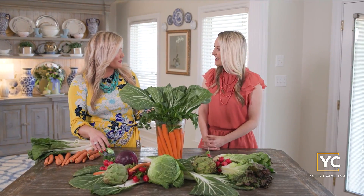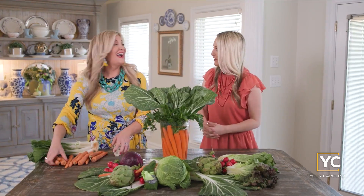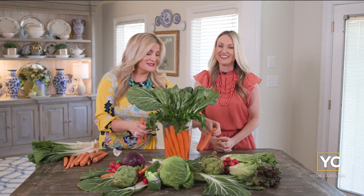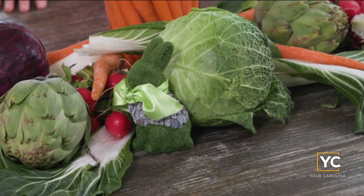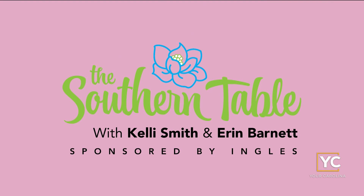Now if you wanted to cook with this, you could. Absolutely — I'll make you a salad! Of course, Kelly has to add her little bunny in the front. So cute — every Easter table needs that. And remember, there's always a place for you at the Southern Table, presented by Ingles. We'll see you next time.